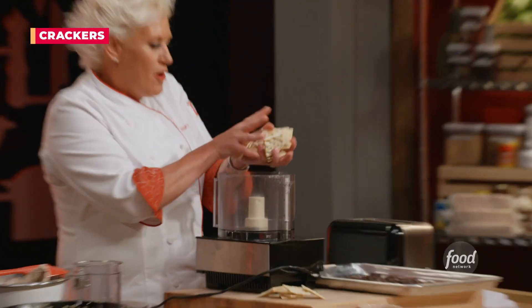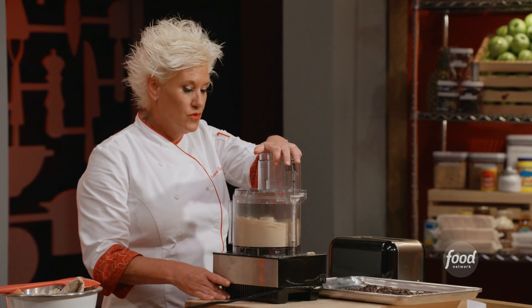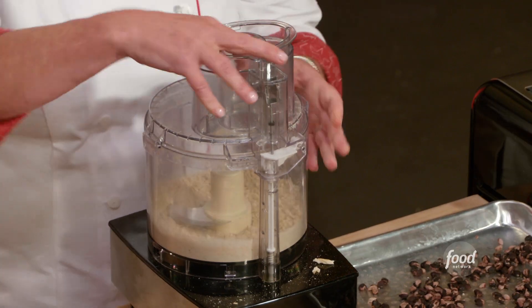We're going to use crackers. We need about a half to three-quarters of a cup of cracker crumbs. Lock it in the food processor and we just want to pulse. There we go — that's it.